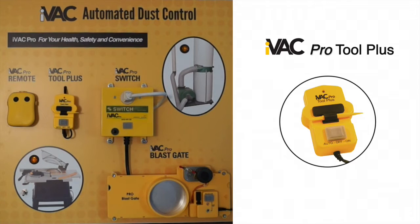The iVAC Pro Tool Plus interfaces your power tools with the iVAC Pro System. Clamped around the power cord, the Pro Tool Plus detects the power tool status by monitoring the magnetic field on the outside of the power cord.